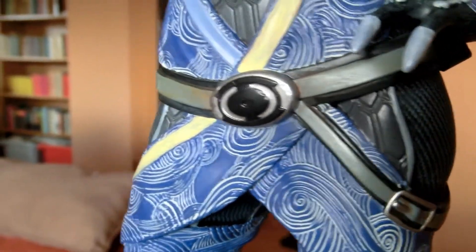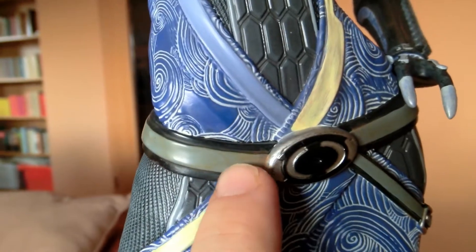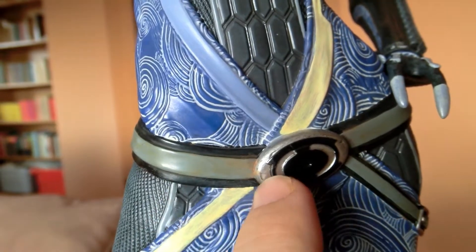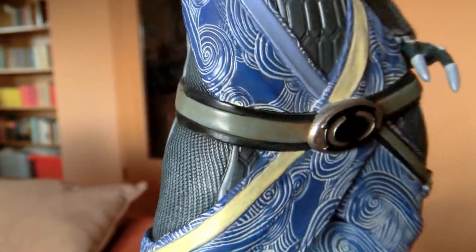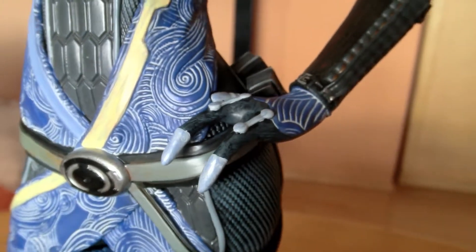Here you've got some other stripes and buckles — her belt buckle right here. And I also like what they did with the straps: they didn't paint it just one color, there's actually some brown in there. I guess it's the same in the game as far as I can remember, so it's really accurate.